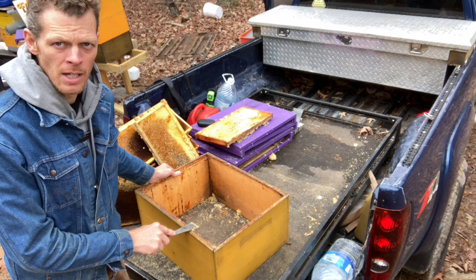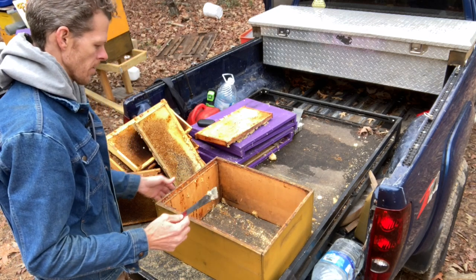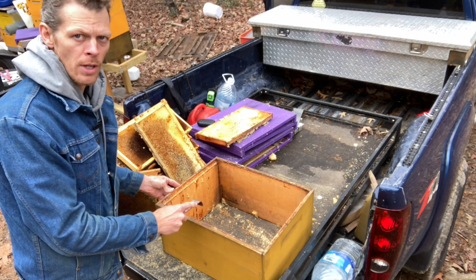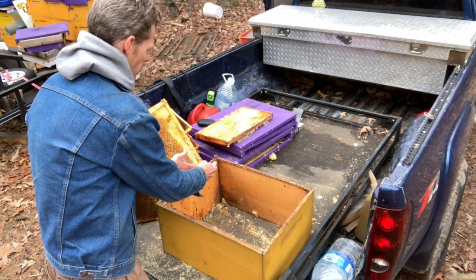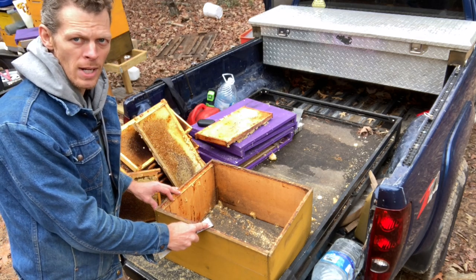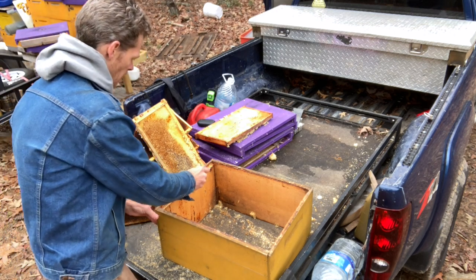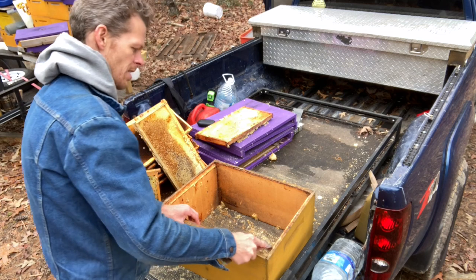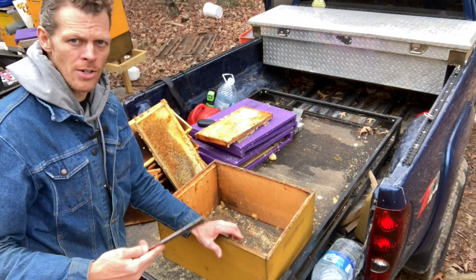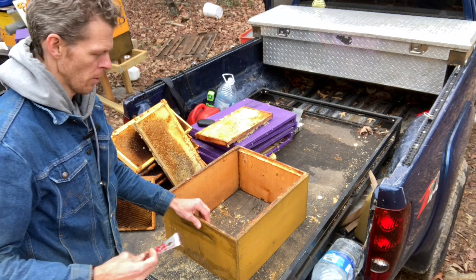Now that I've got my deep hive body empty — and this is the same for honey supers or any box — what you want to clean up first is to make sure the frame rests are clean. That's something we went over in the first video. What's in the frame rests isn't beeswax; it's propolis — that resinous material that honey bees gather to glue things together. This is actually easier to clean in cold weather because the propolis and beeswax are so brittle. They come out of the box much easier.